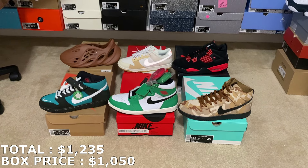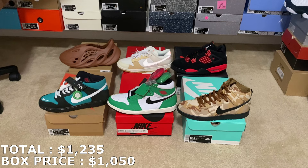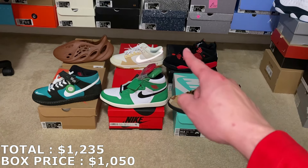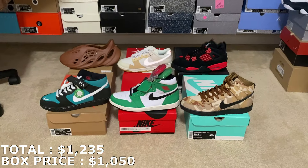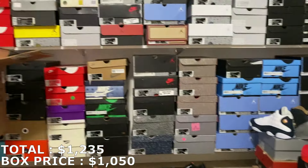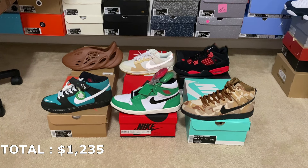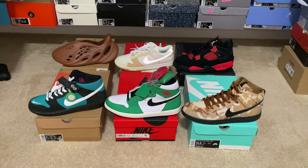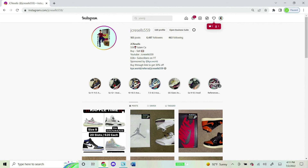Let me see your guys' opinions down in the comment section below — what do you think of this box? Did I take a W or an L? Also comment what your favorite shoe is. Most people would probably pick the Red Thunders, but I really like the Lucky Green Jordan 1. If you want to buy any of these shoes, hit me up on Instagram at JC Resells 559. Please subscribe, leave a like, and I'll see you next time. I do raffles on my Instagram daily, so follow at JC Resells 559 if you're into that!